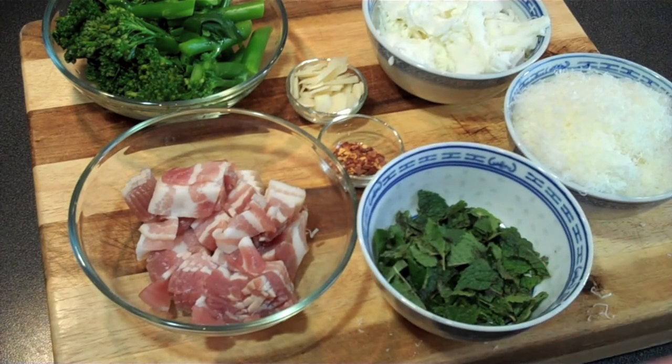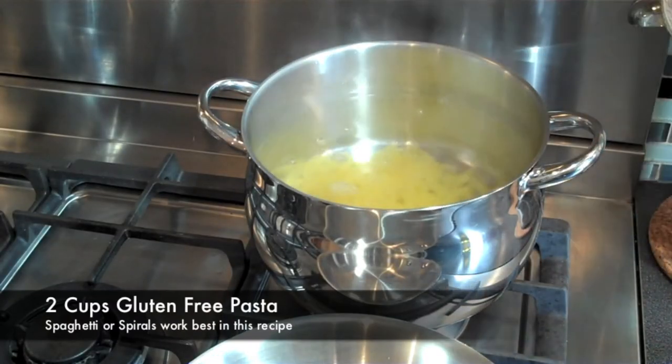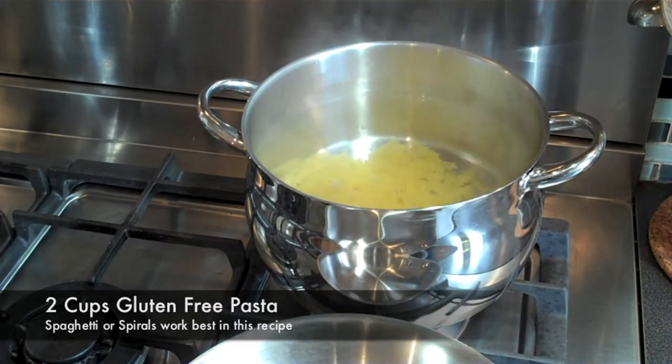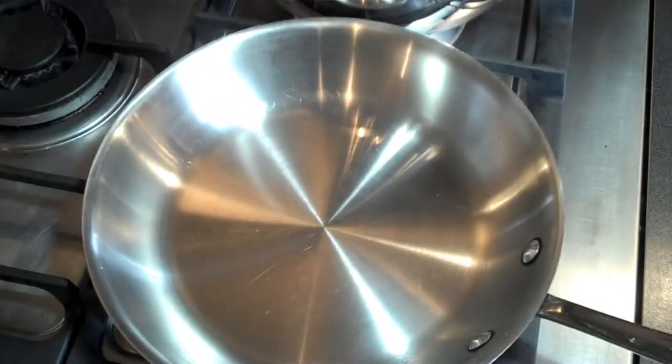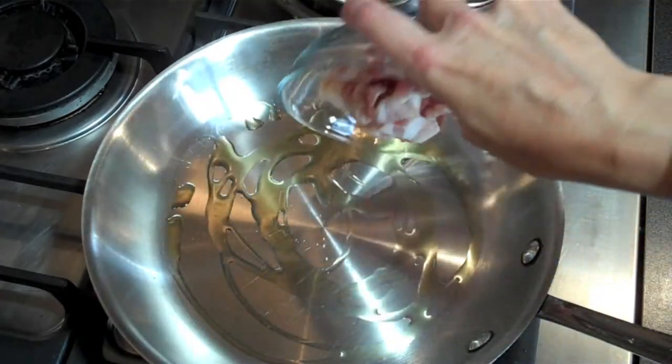And finally our last ingredient: about a half a cup of finely grated, really good quality Parmesan cheese. Now that we have all our ingredients together, let's get cooking — this should take us about 10 minutes to make. In our other pot of hot boiling salted water, add about two cups of your favorite gluten-free pasta.